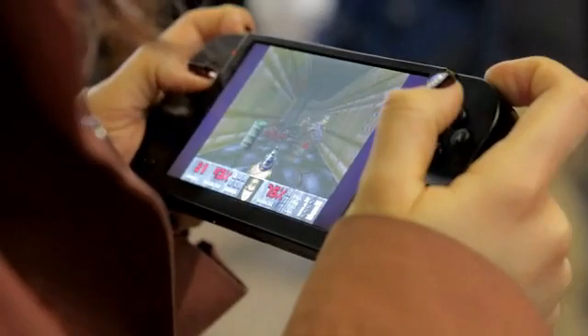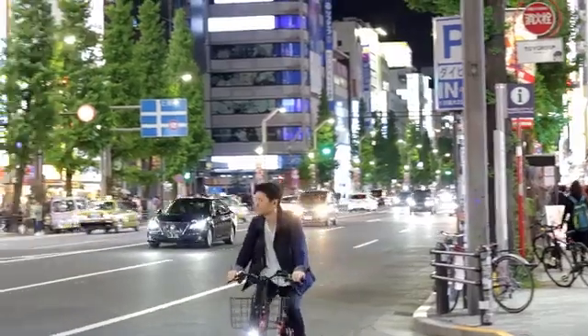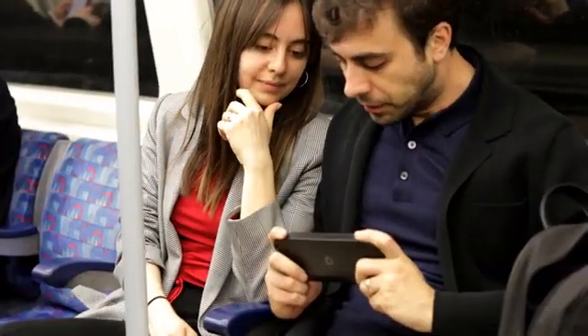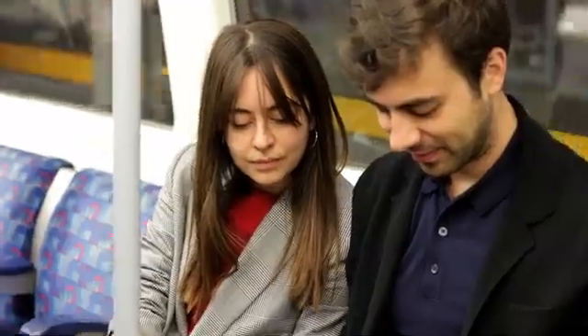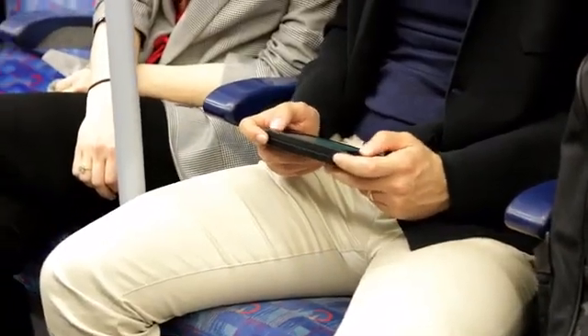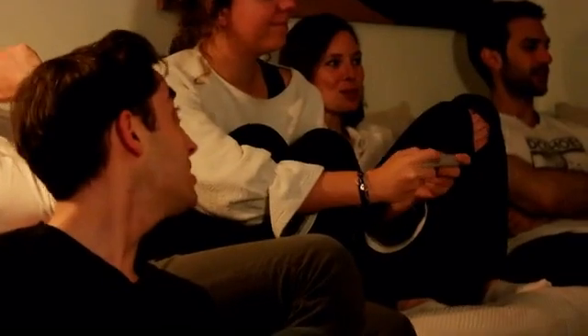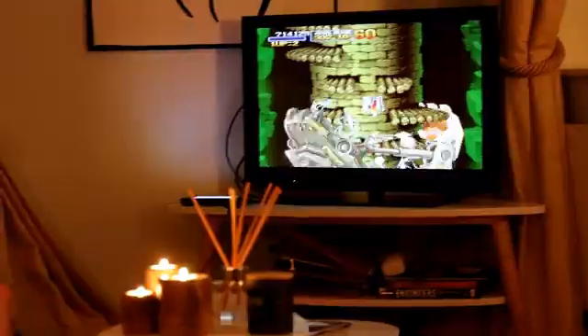Lyra can virtually emulate any game console of the classic era, making it possible for you to carry hundreds of them in your pocket. When with friends, simply connect Lyra to a TV, enjoy it on a larger screen, and share the experience with multiplayer video games.